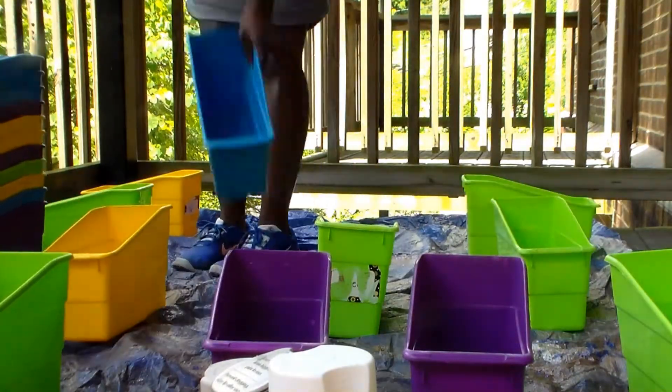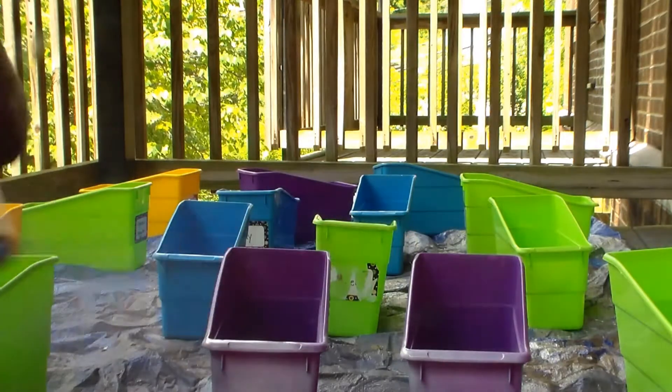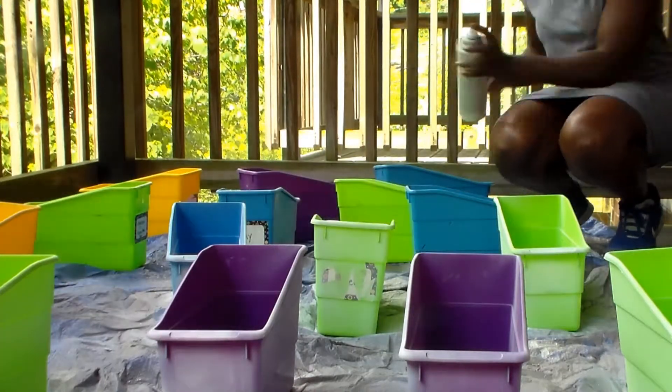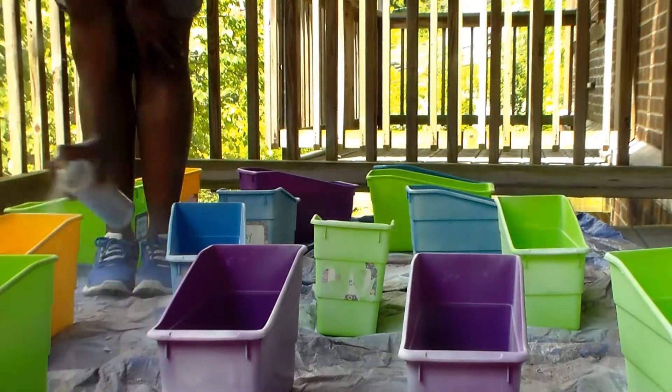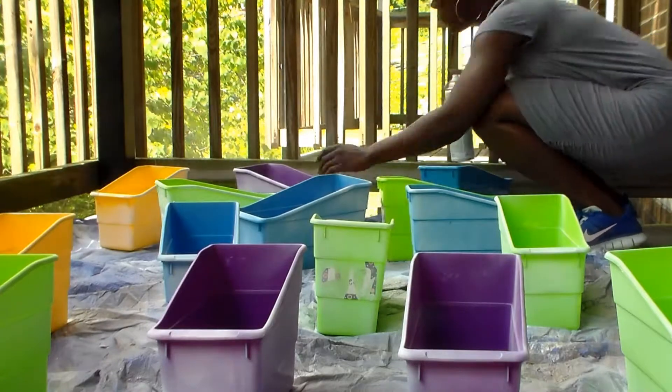At the end I'm going to repurpose the labels — take them off and stick them right to the front of the book bins. I'm hoping it doesn't take too long. I'm laying out the book bins on a blue tarp outside and getting started with the white primer, focusing on the outside of each bin since that's the part that would be seen most.